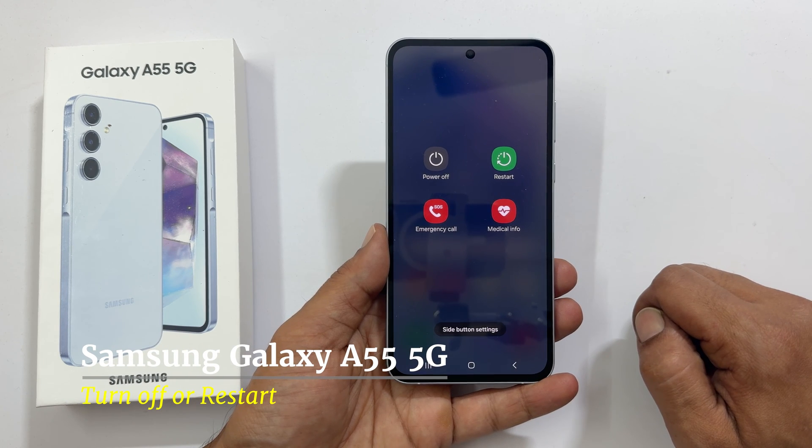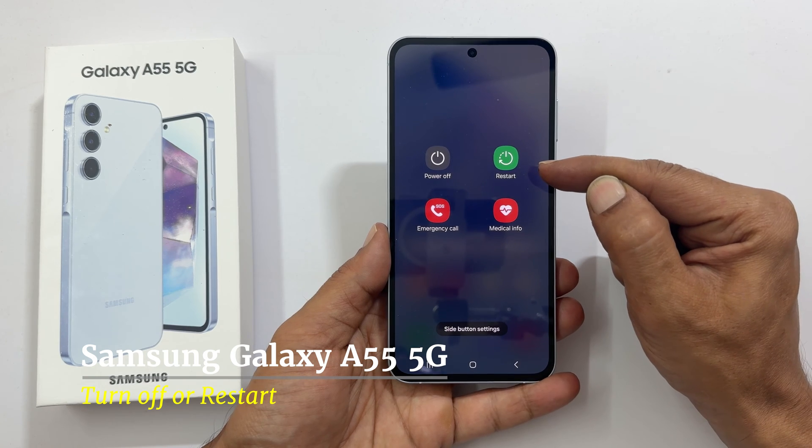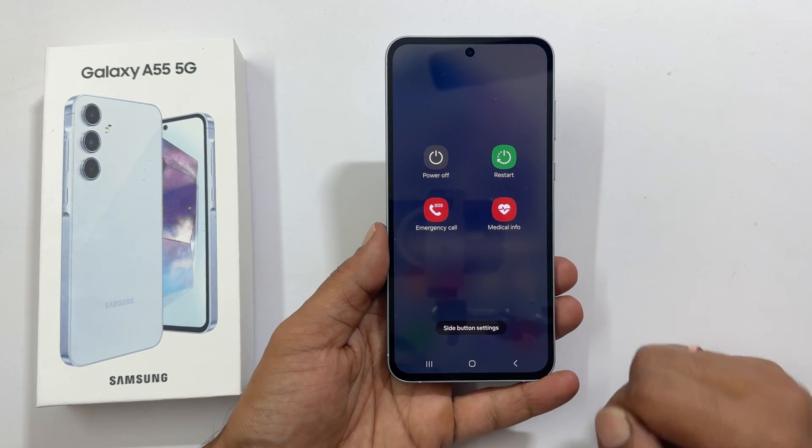Welcome to the channel. In this video I will show you several ways to turn off or restart Samsung Galaxy A55 5G. Let's get started.